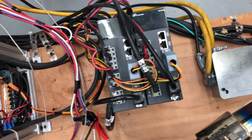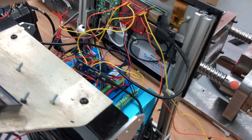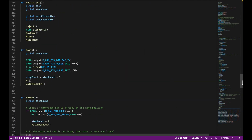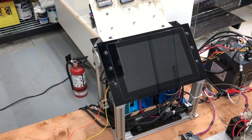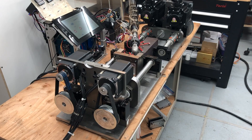Our next step was to deal with the electrical and electronics. We built our own custom enclosure and opted to use a Raspberry Pi as the brain of the machine. We then wrote Python code to create our own custom user interface and run all machine functions. To make the machine more user-friendly we added a 10-inch touchscreen to the controller, and once the code was compiled we were ready to run some tests.